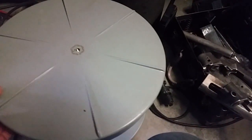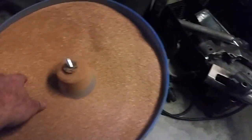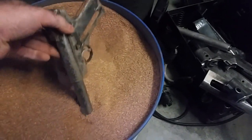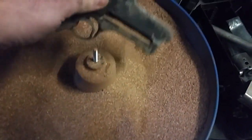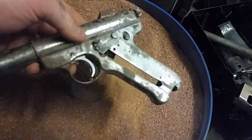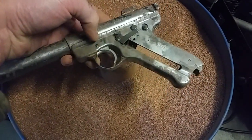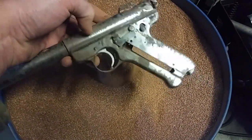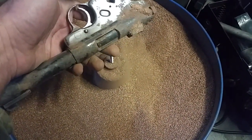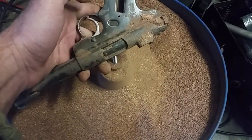Hey guys, we're back, and it's been a couple of days of having this thing kicking around in the vibratory medium. It comes out pretty packed with the media. I'm going to go knock all this off, and then take it, throw it on a blanket, and do a little closer inspection. Be back in a sec.